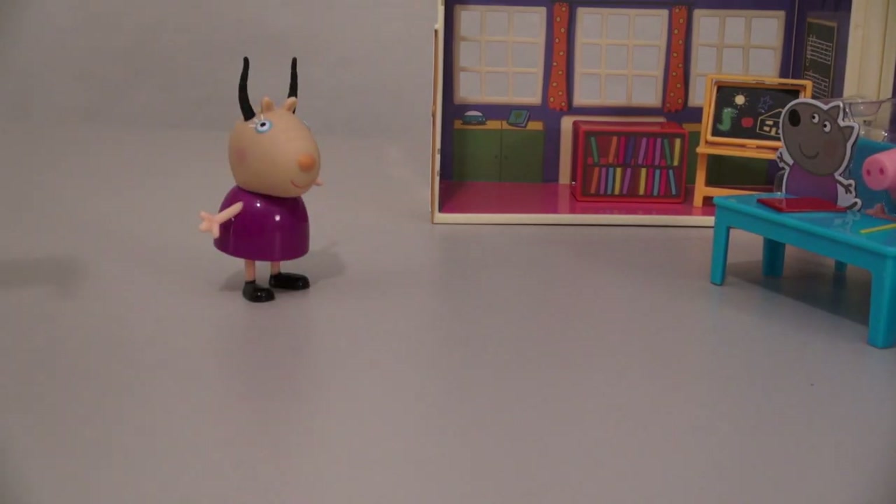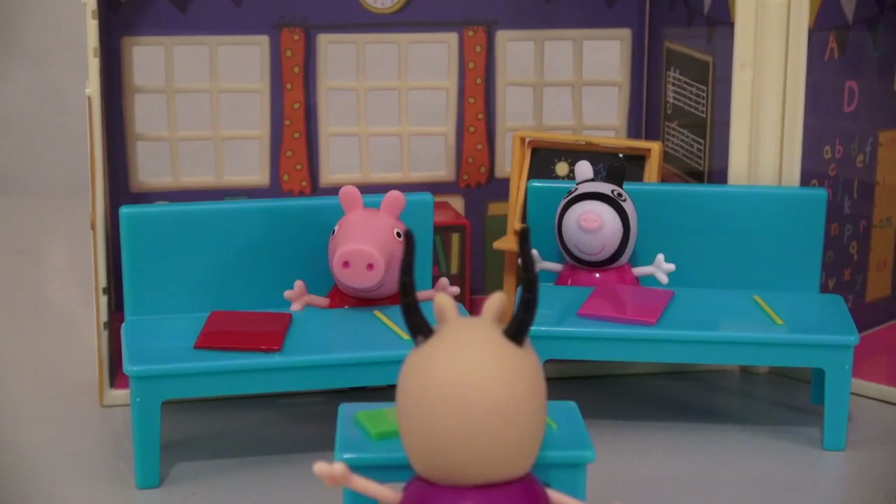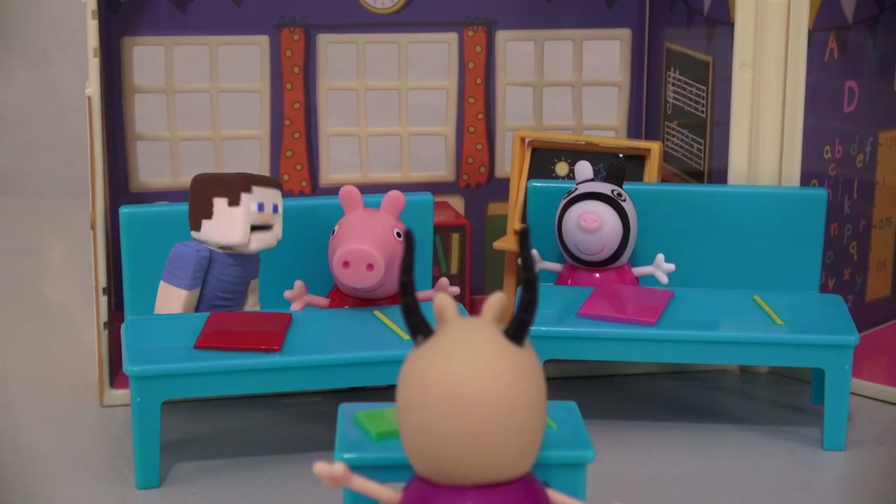Hello students! She comes with her own teaching desk. Now how do I sit down? And she can sit there and teach to all her students! I think I'm in the same classroom as Zombie Steve, right Zombie Steve?